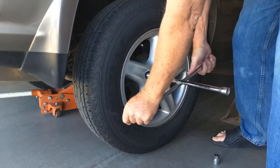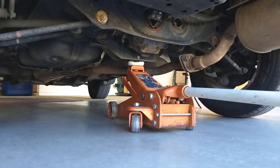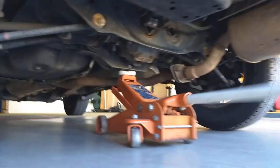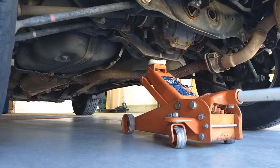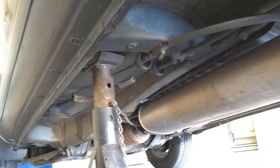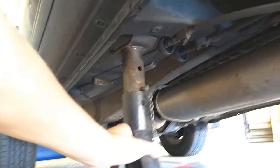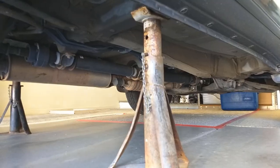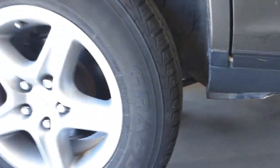First, you're going to need to loosen all the lug nuts. Now we're going to jack the back of the car up on the center frame member, and then place jack stands right under this frame member. Now we have both jack stands under the frame and we'll take the wheels the rest of the way off.